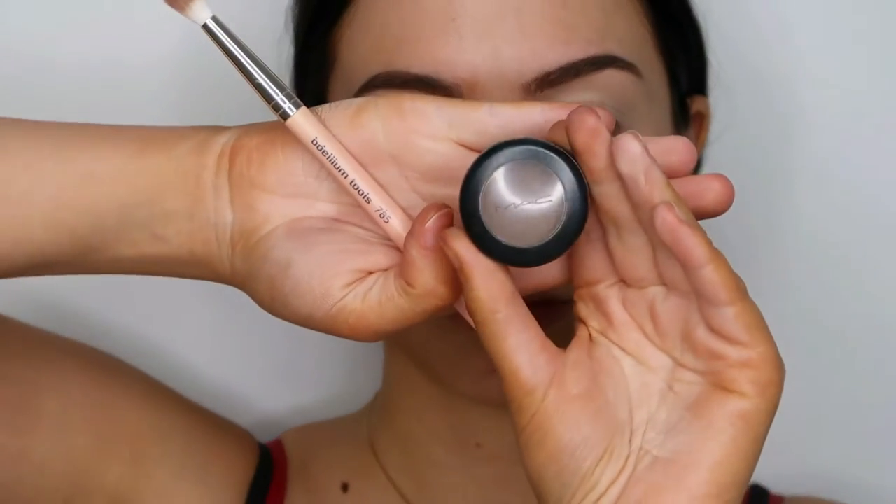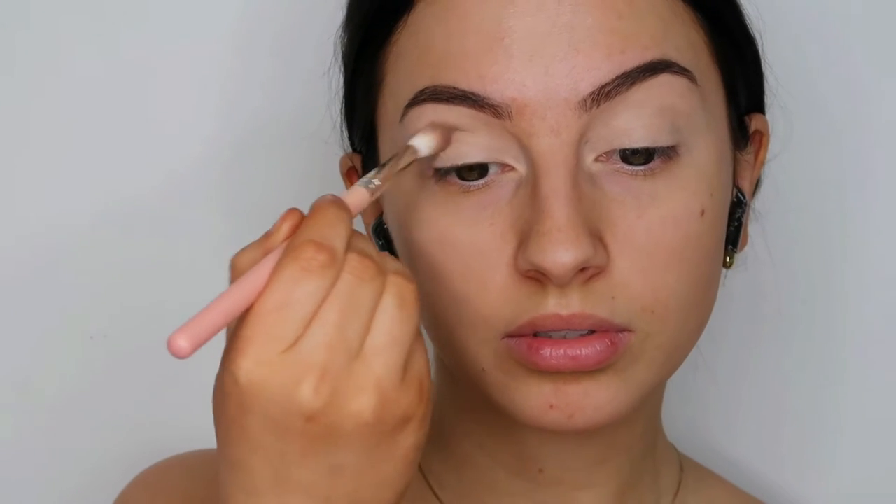Then I'm taking the MAC eyeshadow in Charcoal Brown Matte, and I'm taking that on a blending brush and I'm going to put that all over my crease but also a little bit above my crease. This is going to be our transition color.